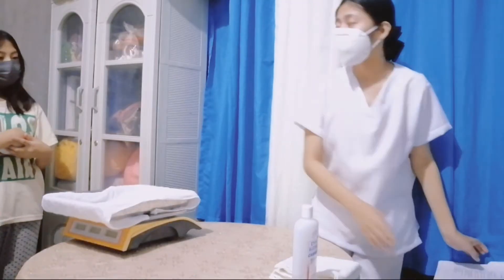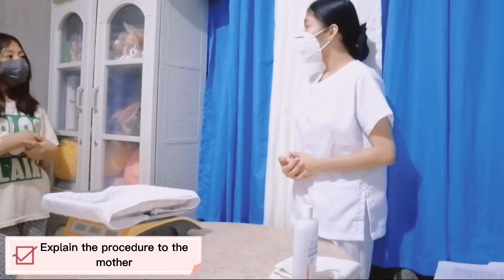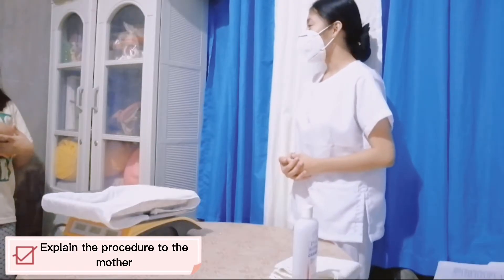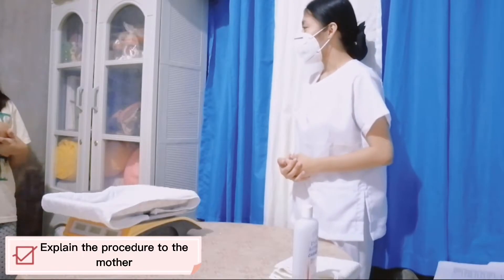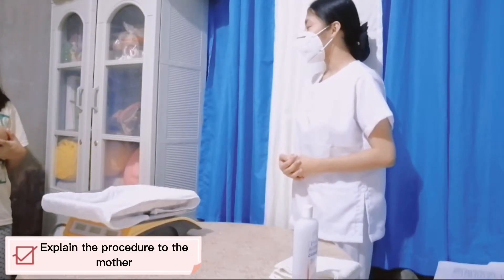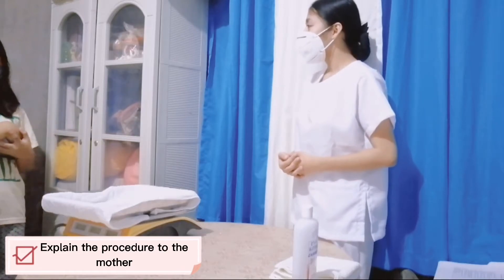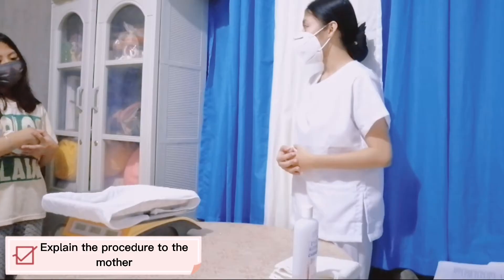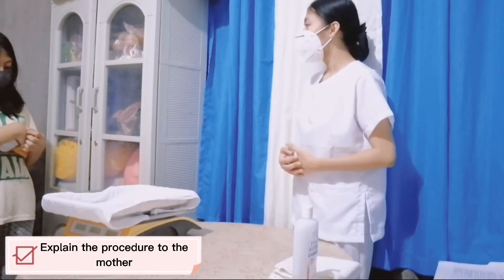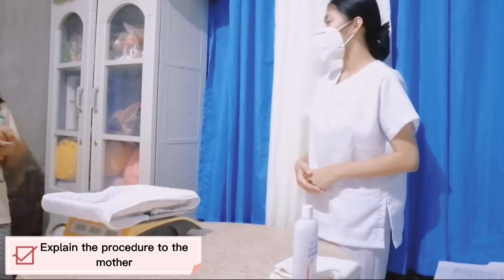So ma'am, I will first explain the procedures to you. Today I will be performing anthropometric measurement. I will measure the baby's weight, height, the head circumference, chest circumference, and abdominal circumference. It is for us to know and determine if the baby's body is within normal measurement and to determine if there are some abnormalities with the baby's body.